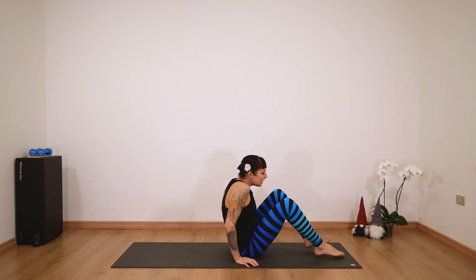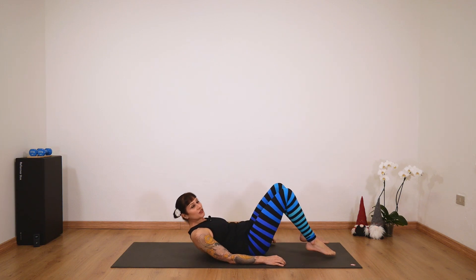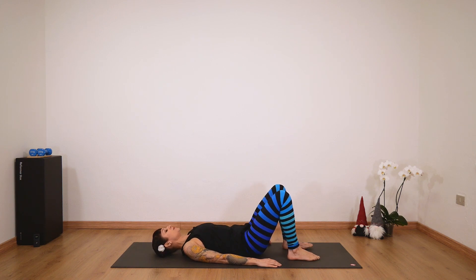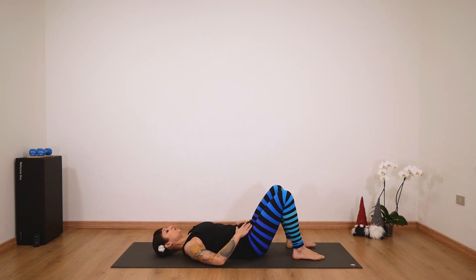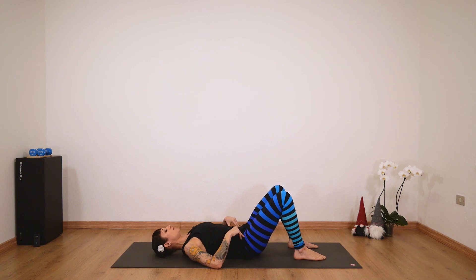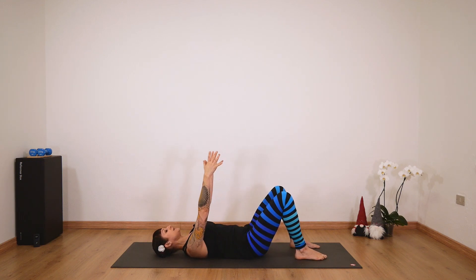We'll start in a supine position, lying on our backs. If you want, you can use a cushion under your head to support your cervical spine. Let's take a moment to stabilize the position. Find a neutral position with your pelvis — you can rock forward and back to find that neutral position, your sacrum really pressing onto the mat. Let's bring our arms up to the sky.